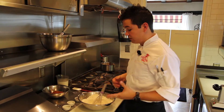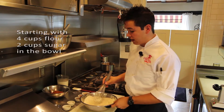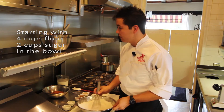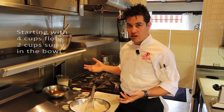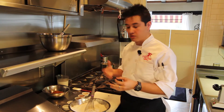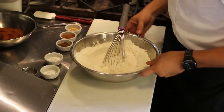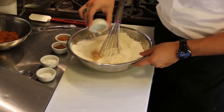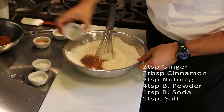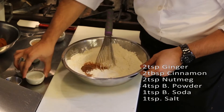To make the waffle batter, combine dry ingredients separately from the wet ingredients. This ensures the dry ingredients are well incorporated and nicely seasoned throughout, and that the eggs are thoroughly mixed with no clumps of yolk. The dry ingredients include: ginger, cinnamon, nutmeg, baking powder, baking soda, and salt.